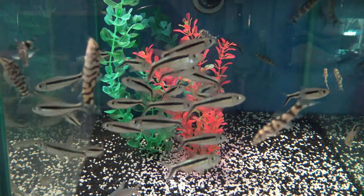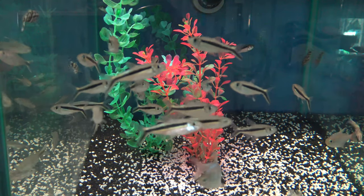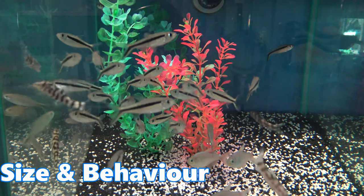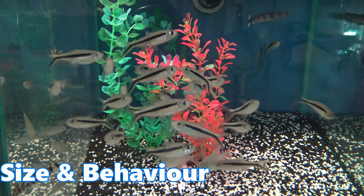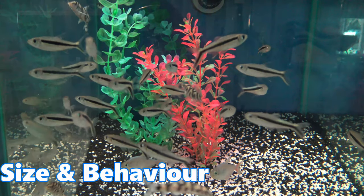In the wild, a penguin tetra would be found in South America, in Peru and Brazil's Amazon basin. They stick amongst dense vegetation, which is used to avoid predators. Reaching about seven centimeters in length, these are slightly larger than your common tetra like neons or rummy nose.